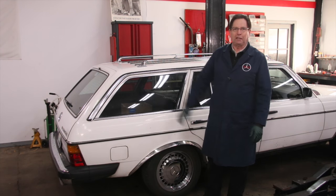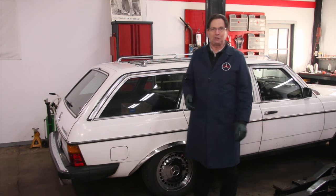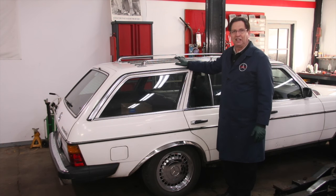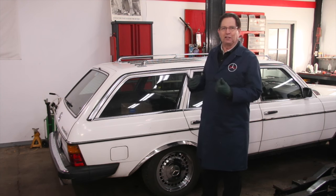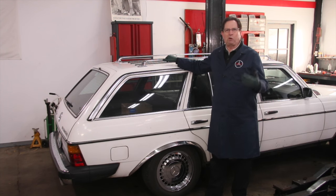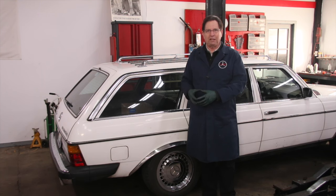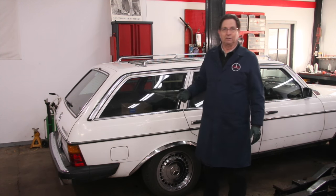The 250 SL is finished and the owner is going to pick it up tomorrow. So I've rolled in our next project. This belongs to a good friend of mine — in fact, he's the fellow who got me into Mercedes-Benz years ago. This is a beautiful W123 300 TD wagon with a turbo diesel engine. He's starting to complain more about the ride and the rear suspension. This wagon has what's called SLS — self-leveling suspension — and if you've been around these wagons, you know they can be kind of troublesome and expensive to repair when they go bad.